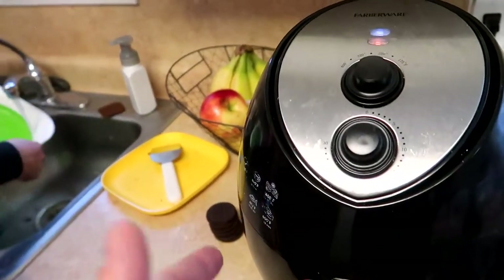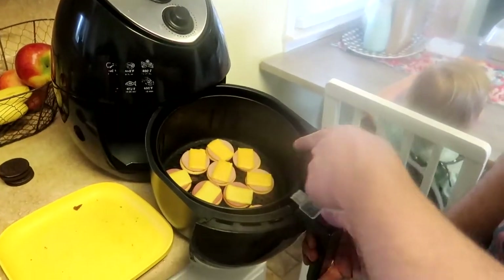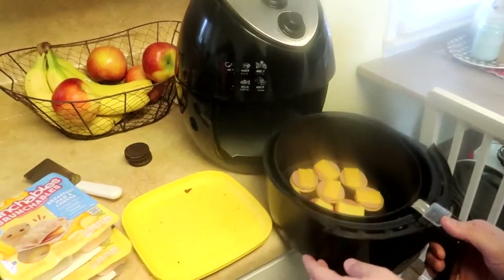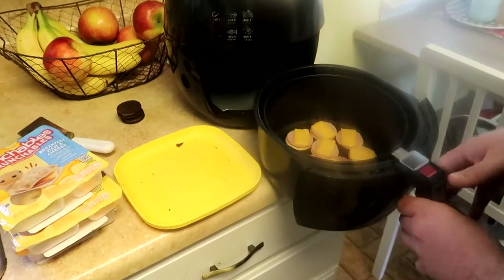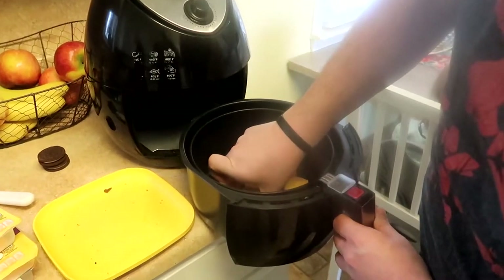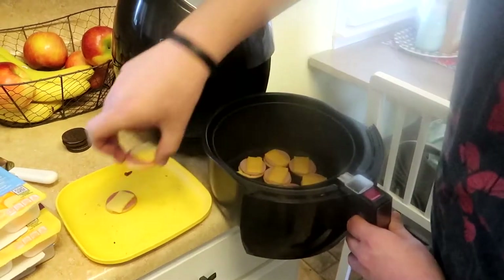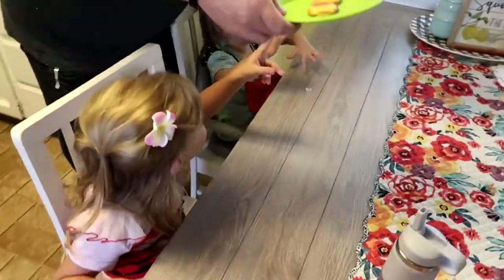I've never had an air fryer — I think it's a lot of fun to have one. We have an instant pot. This is a chaotic episode but I hope you guys enjoy it. Ham on the left, turkey on the right — still pretty obvious. Let's see how they turned out. We only made it about two and a half minutes and the kids are getting all riled up and excited.